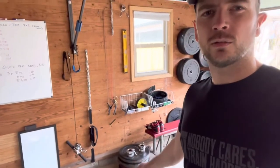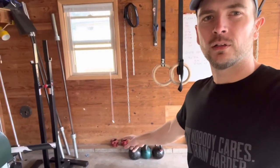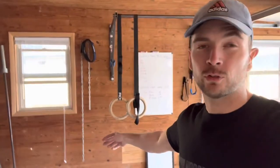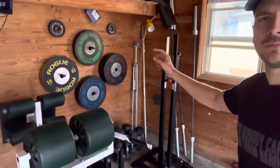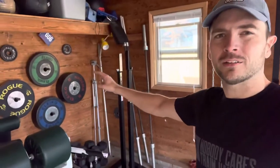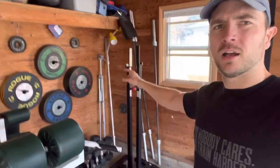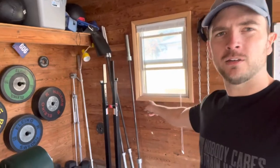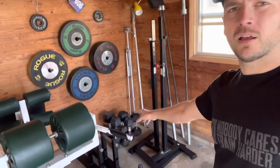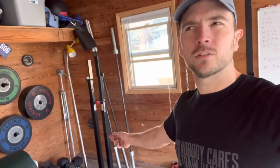Some kilogram plates with collars. I keep my kettlebells over here. Some more collars — somebody gave those to me. In this corner, we've got more kilo plates, some kilo change plates, squat stands, Olympic bar, Olympic bar, and a ladies bar there. Dumbbells: pair of 15s, 35s, 50s, 70s.